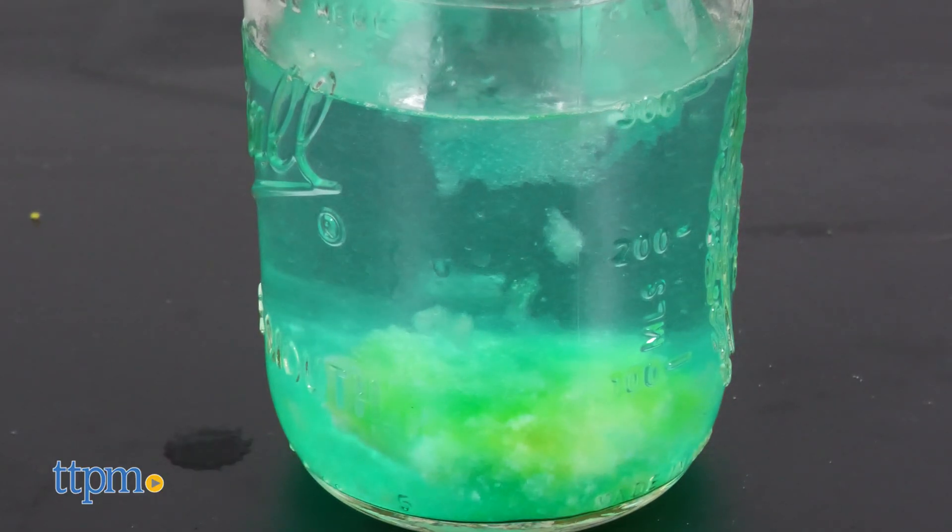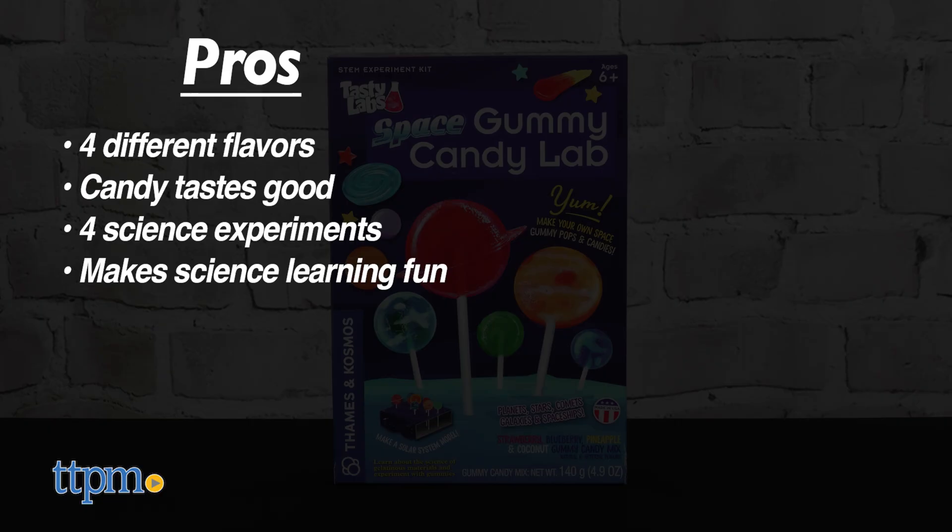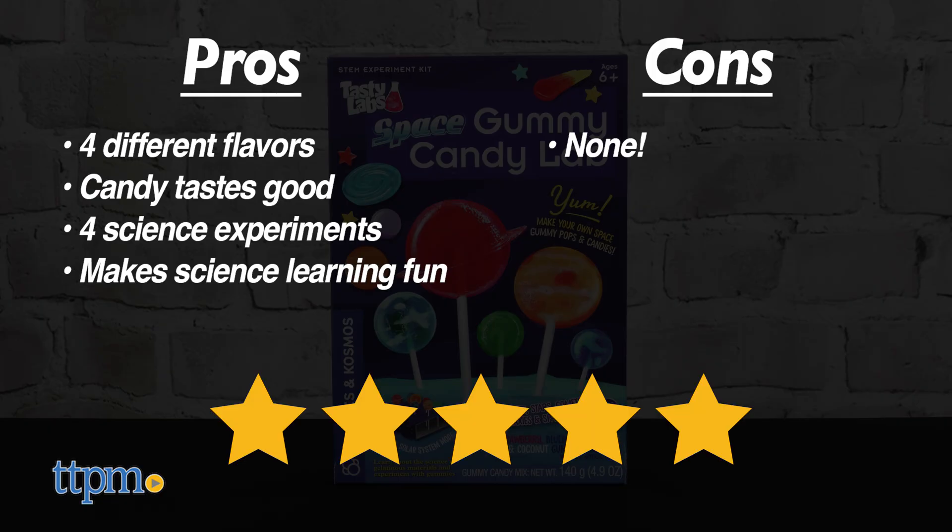Tell me your favorite candy down in the comment section. The pros are four different flavors, the candy tastes good, there are four science experiments, and it makes science learning fun. I don't have any cons, so I give this five stars.